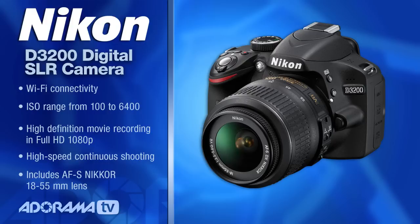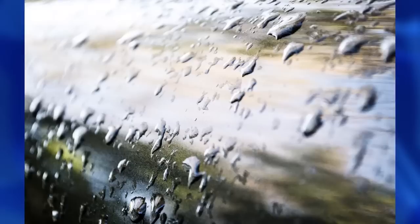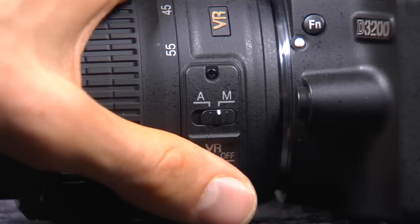It's a 24 megapixel camera, a real digital SLR body with removable lenses so you can upgrade as you go. The kit comes with an 18 to 55 millimeter lens and it does have the VR option for vibration reduction. When shooting handheld, this can dramatically cut down on softness or blurriness. You can turn VR on or off with a simple switch. Remember: when shooting on a tripod, leave VR off, but if you're going handheld, turn it on.